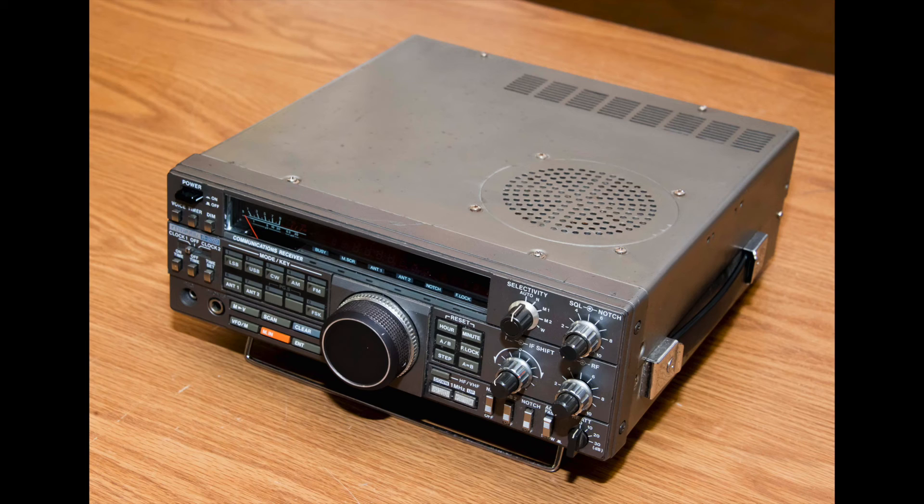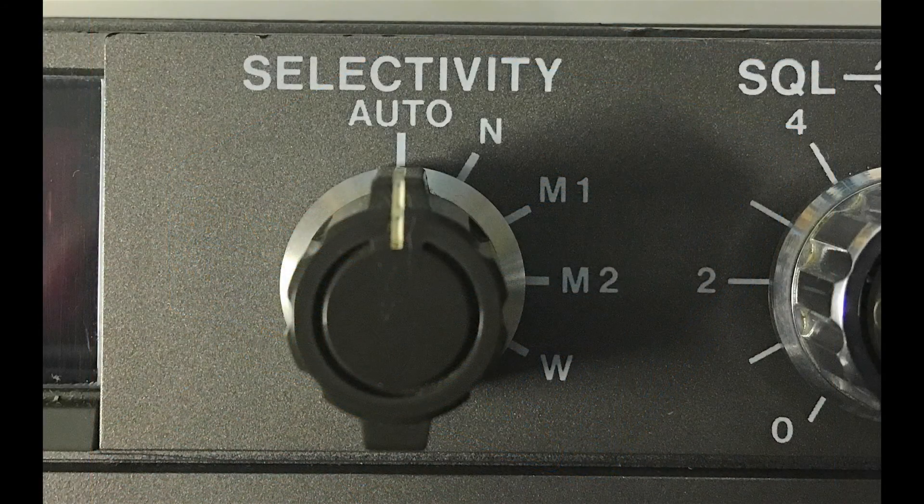The nice thing about the R5000 is that it's got room for optional filters, so you can add these filters as you go depending on the sort of listening you do — whether it's mainly AM broadcast stations or whether you're doing a lot of SSB or CW work. On the front panel you can see there's a setting for W (wide), M1, M2, and N (narrow).